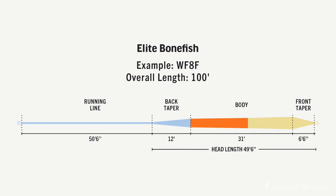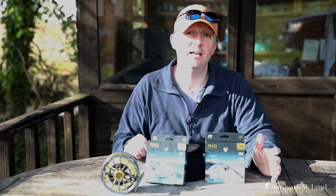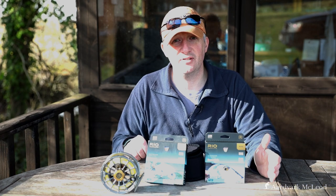The bonefish has a six-and-a-half to seven foot front taper — nice and long for gentle presentation — backed by a relatively fast head. The total head length is 49.5 feet on this 9 weight, with a 12-foot handling taper and about 50 feet of running line, making the overall line length about 100 feet. It's designed to pick up a fly quickly, deliver it at speed and at distance, with a nice gentle presentation.